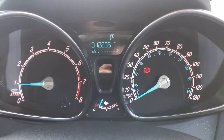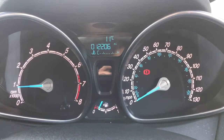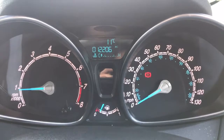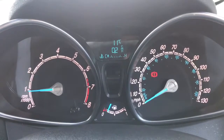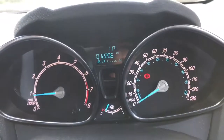Now that we're inside the car we're going to start off with the dials. On the left hand side we've got the rev counter, on the right hand side we have the speedometer, and then in the middle at the bottom we've got the fuel gauge. You can see above that the total miles for this car are 12,206. That information can be changed using buttons on the end of the indicator stalk, so there's various different bits of fuel economy info available to you.